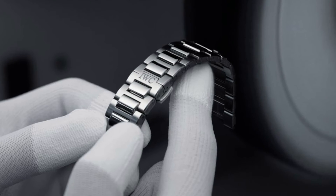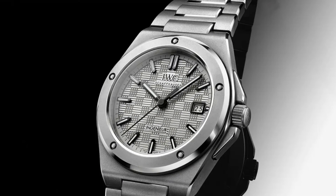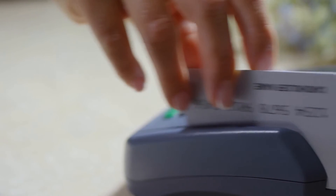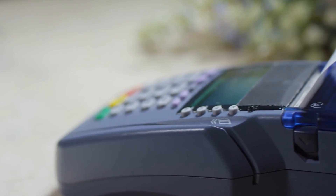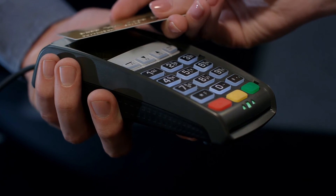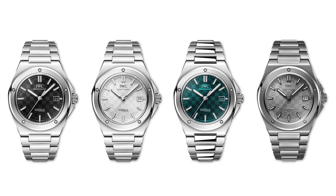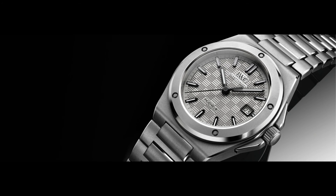The bracelet features a relatively simple concealed butterfly-style deployment finished with the IWC logo. The Engineer Automatic 40 in titanium is priced at approximately $16,600 US, €15,200 euros, or £13,400 pounds sterling. This edition will also be launched as part of the permanent IWC collection. However, due to the extra effort required for production in titanium, we can also expect low numbers, making this a sought-after timepiece.